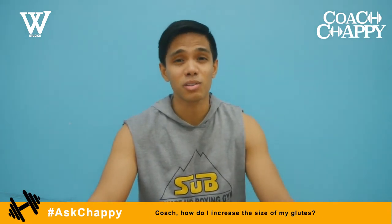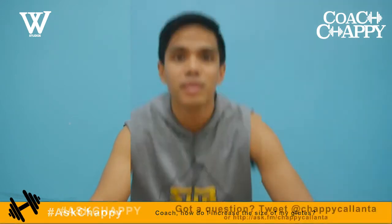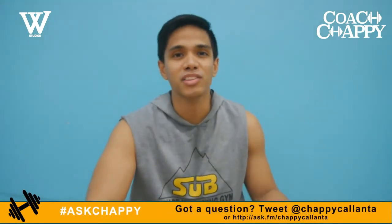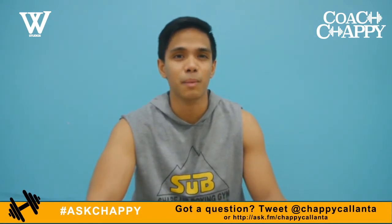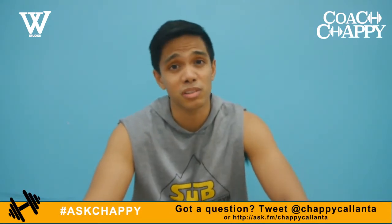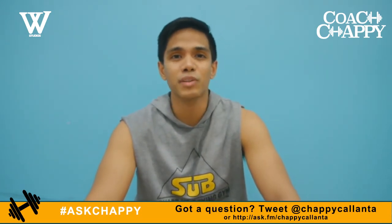You will feel your glutes start to form in a couple of weeks. That's all the time we have for Ask Chappie. Remember to hit me up on Twitter at Chappie Calanta using the hashtag Ask Chappie if you have any more questions and I'll answer them on the show.